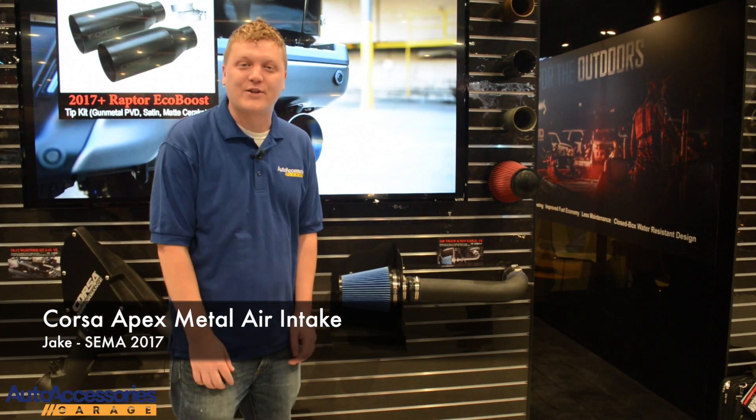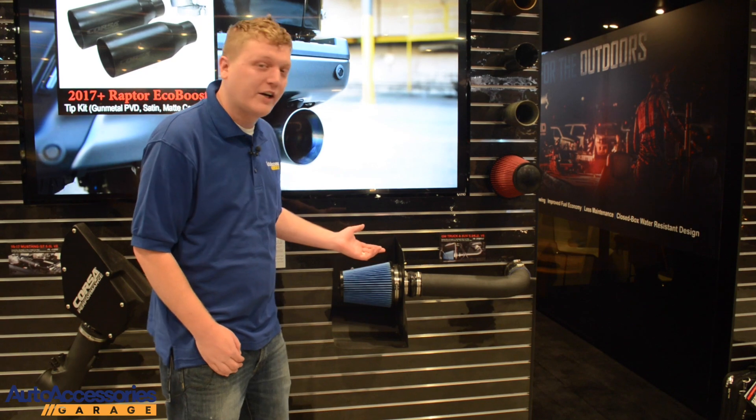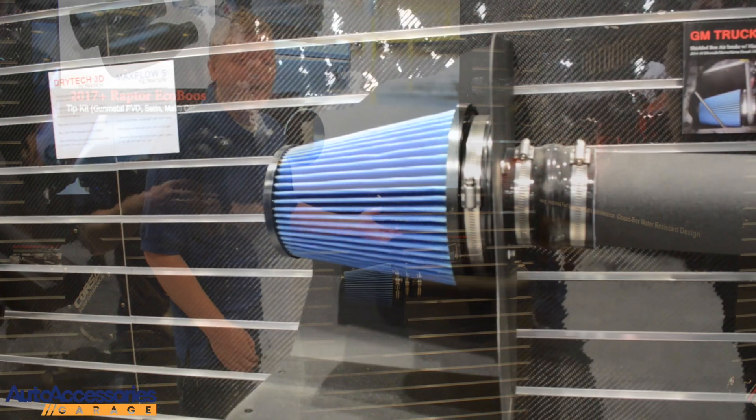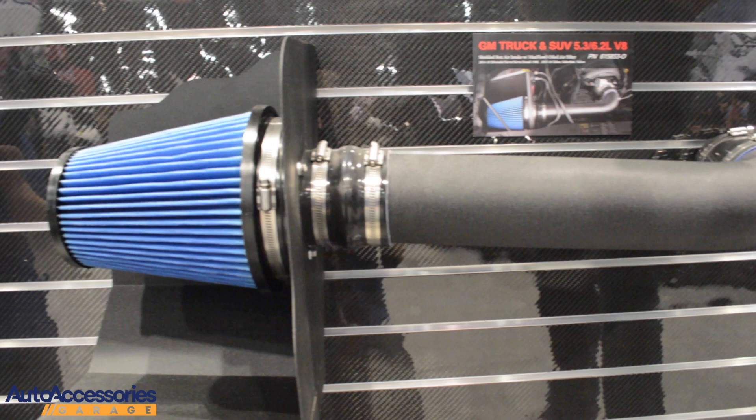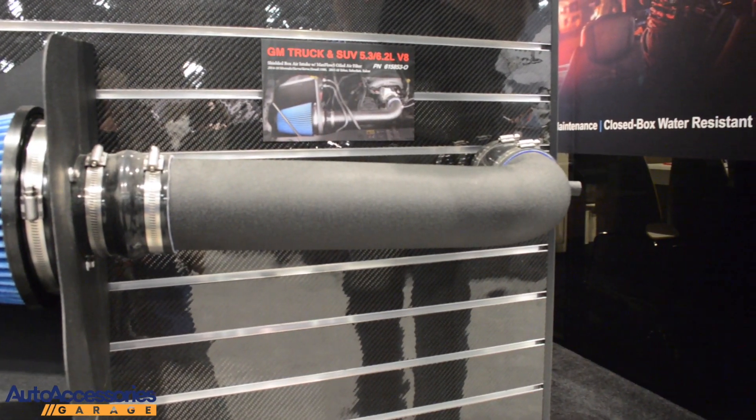Hi, this is Jake with AutoAccessoriesGarage.com. We're here in sunny Las Vegas, Nevada for the 2017 SEMA Show. Right now we're looking at the Quarita Apex Metal Air Intake. This system will improve your throttle response and amplify your engine sounds while it gives you better gas mileage.